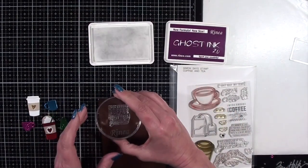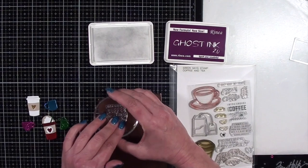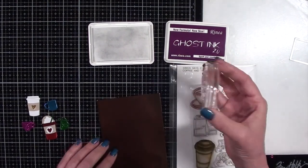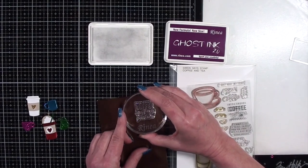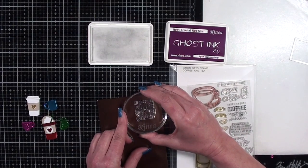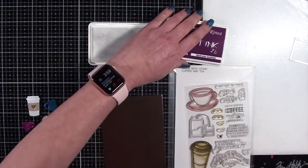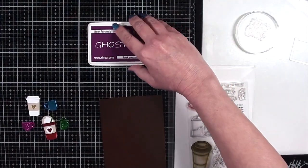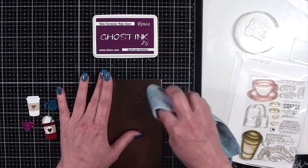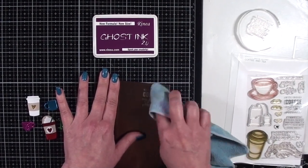Now I have another piece of that mocha slash gold glossy foil paper and I'm going to stamp my sentiment onto it. I'm doing it a second time because I felt like it moved when I stamped it down, so I'm doing it one more time. Then I'll give it 10 seconds before I start wiping off the ink, and then I'll have a sentiment.